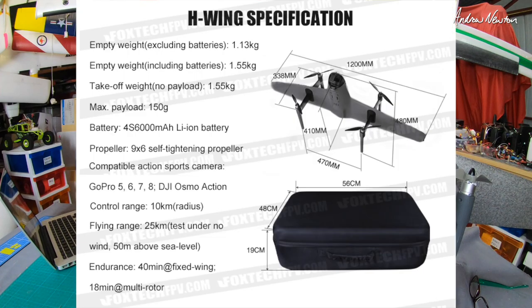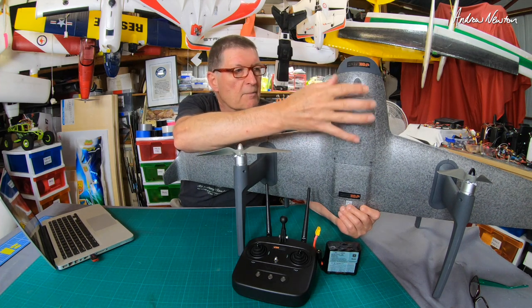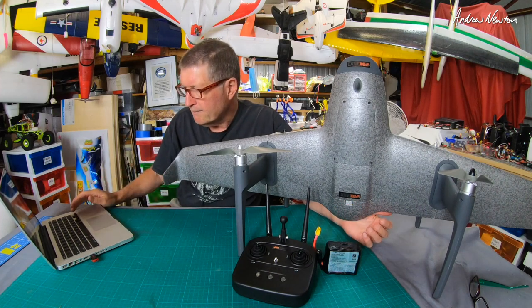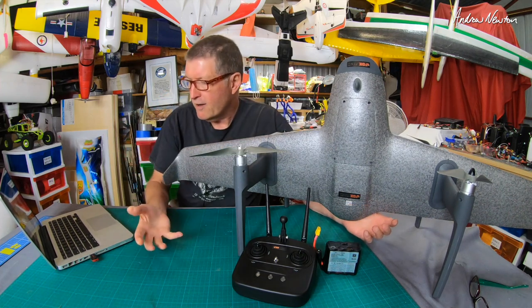Take-off weight is 1.55 kilograms. Maximum payload is 150 grams — I'm imagining you could put a DJI air unit on here to get spectacular quality FPV; I haven't really worked out the FPV stuff yet, that will come. It has 9x6 self-tightening props, control range of 10 kilometers, and flying range of 25 kilometers.